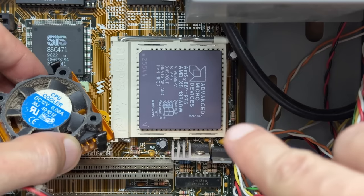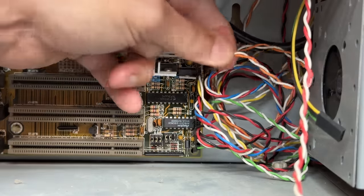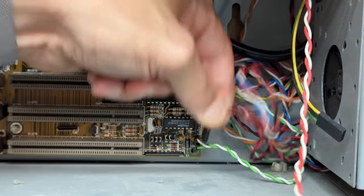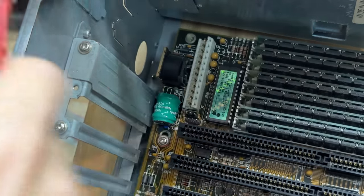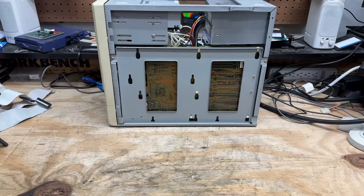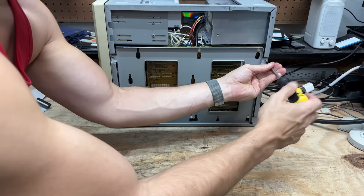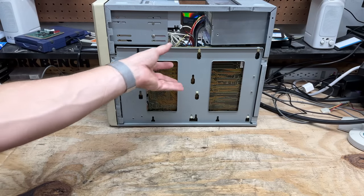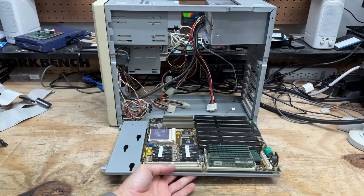I'm going to leave that CPU in there for now because I have to pull the entire motherboard anyway. Let's get that front panel disconnected, then get power disconnected. And I know I brag on this every time I have an AT tower on the channel, but this is one of my favorite and most missed features of an AT case — watch how easy it is to get these motherboards out. The entire motherboard tray just comes right out. Couldn't be simpler.